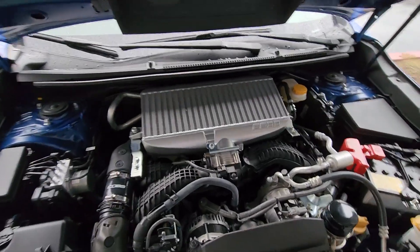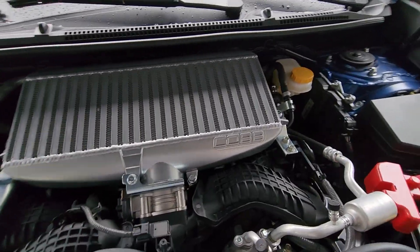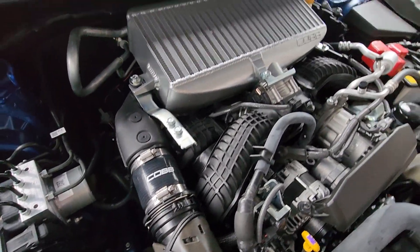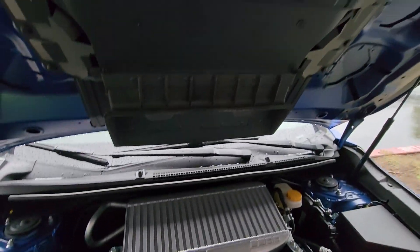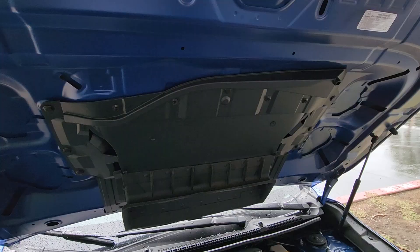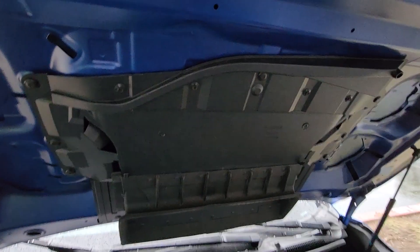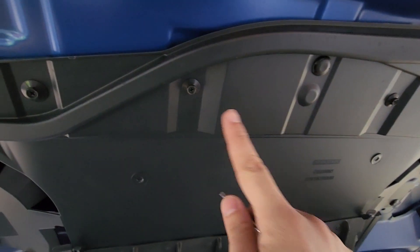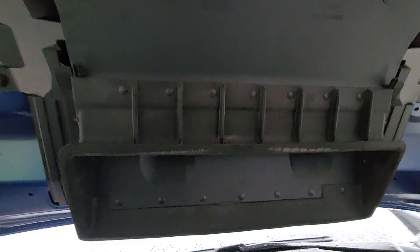And there we have it — our new Cobb intercooler is fully installed. Wasn't too bad, was it? Now we only have one thing left to do, and that is to install our new intake shroud. To remove our intake shroud, all we are going to do is remove all these clips all along the perimeter of the shroud and undo some screws with a simple Phillips screwdriver. Make sure you don't forget these ones as well — there's one about here and on this side — body panel clips.